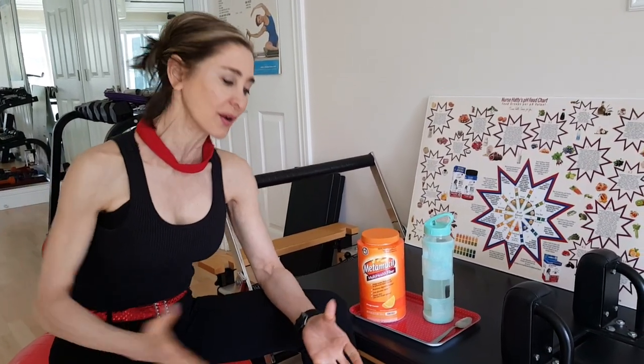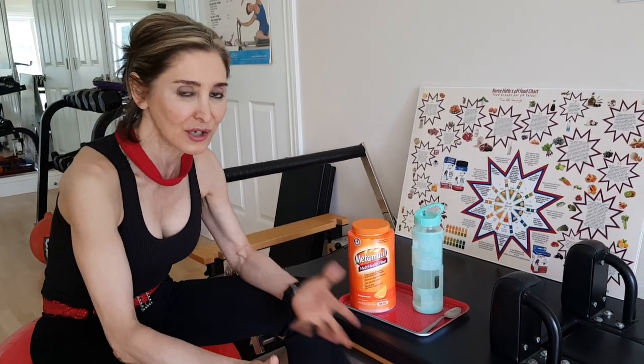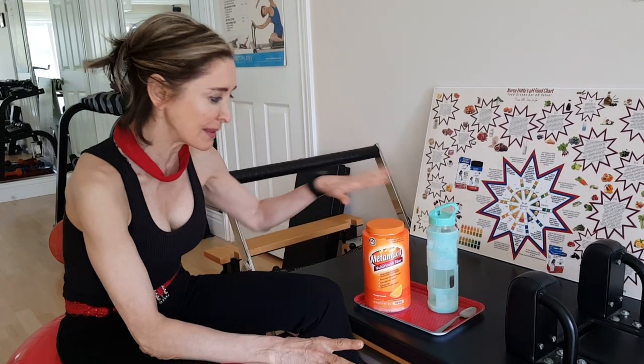So we've been talking about thermogenesis, which means increasing metabolic rate. Today, we're switching channels a little bit. We're going to talk about Metamucil or psyllium husk. I actually like psyllium husk because this one has orange flavor, and it might have a little bit of sugar in it or something. So psyllium husk is probably better to have, but this is great.